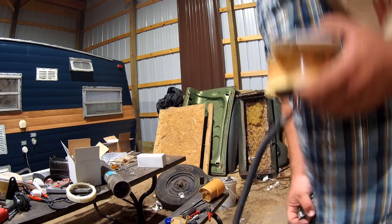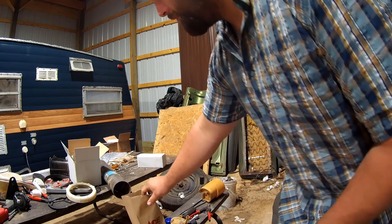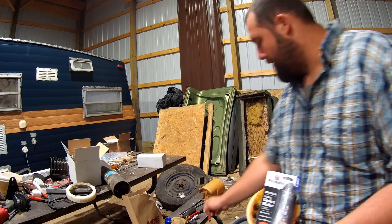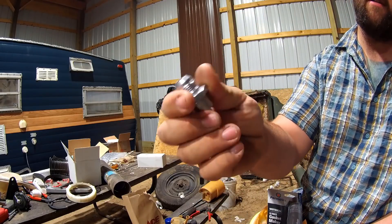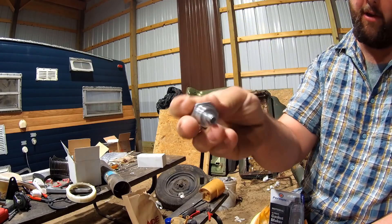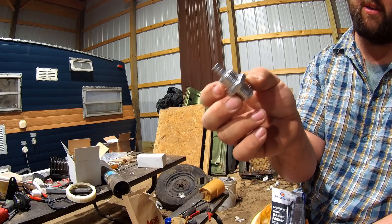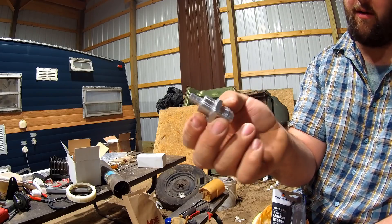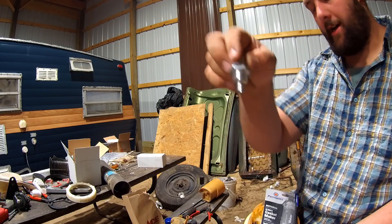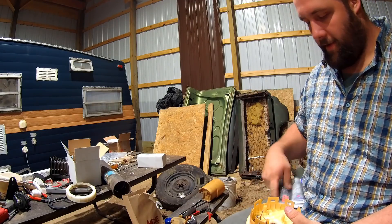I wanted to show you guys this bulkhead fitting. I bought it offline and it said it was good for fuel, but it's pure machine bare aluminum, so it's not good for fuel. Don't attempt to use this on anything that has any ethanol in it — it'll just eat it. So I'm not using this. I was planning to, but I didn't have a good feeling about it being aluminum.